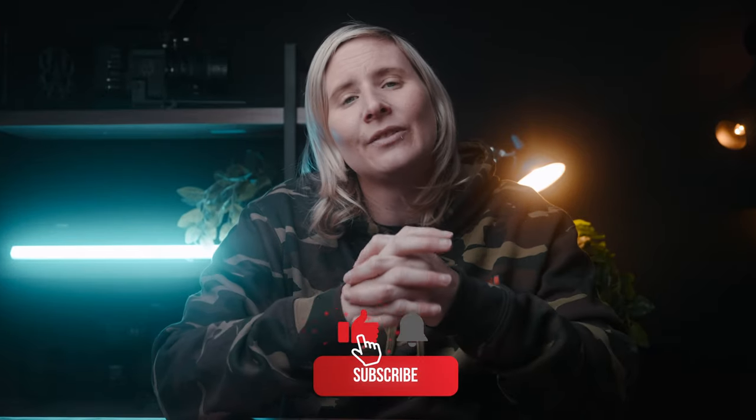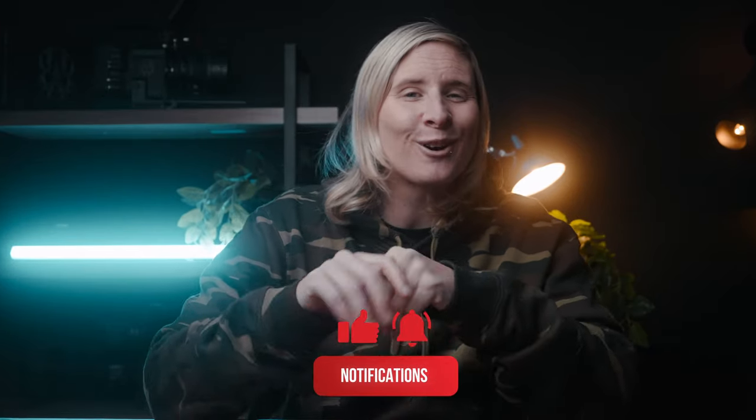And that's it for the video, guys. I hope you liked the video. If you did, please like, subscribe, comment down below, and I'll see you in the next one.